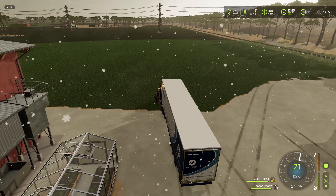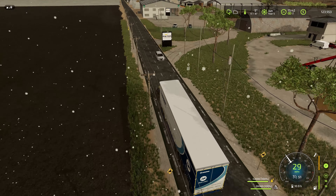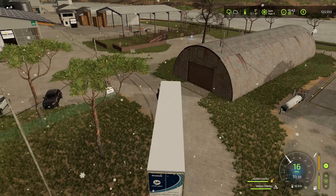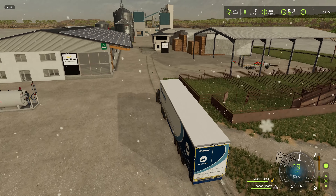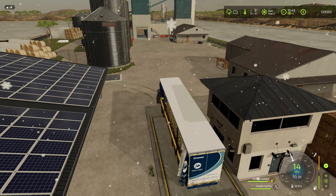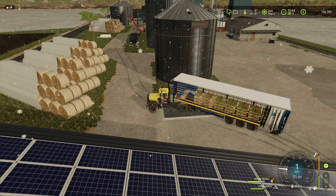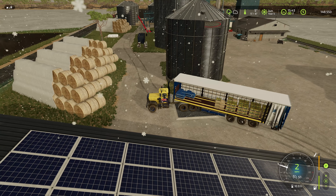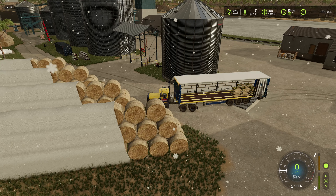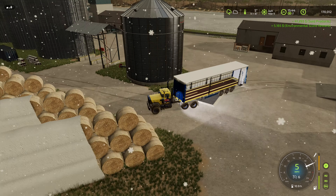Got to be real careful going around this corner because this cane juice weighs a lot. I didn't have the problem coming down with the sugar at the corner, but I did have the problem with this load with the trailer bouncing up and down - I think that's something to do with the weight. It could be the way the map is done and the roads are not quite even, so there's a bump there. But we made it. That's all of it - let me close up that curtain and we'll go back and get some more.